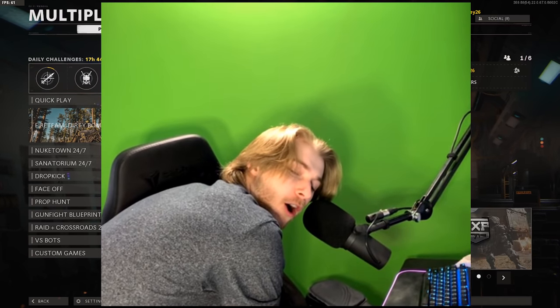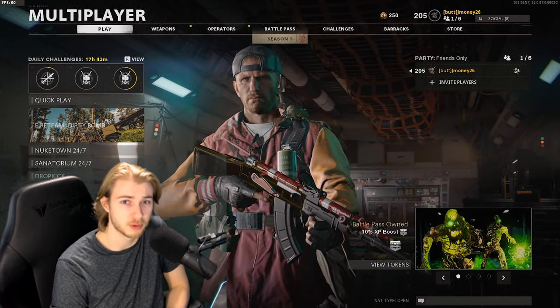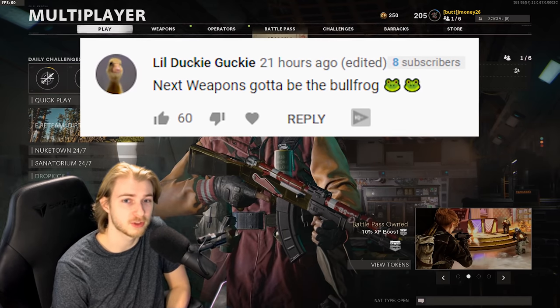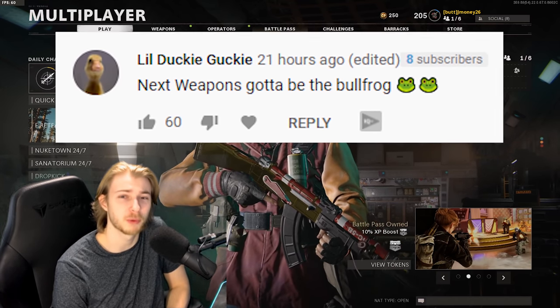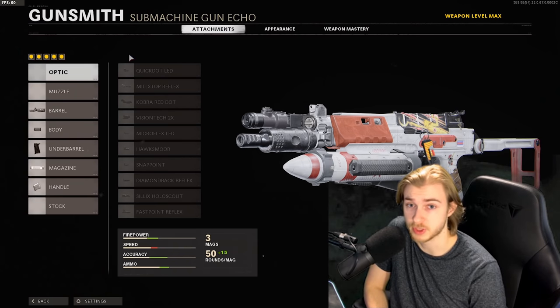What's up guys, welcome back to our road to dark matter series. If you couldn't tell from the intro, today we're gonna be using the Bullfrog as suggested by our last top comment from ducky, one of the OGs and one of my mods on Twitch.